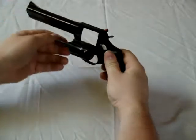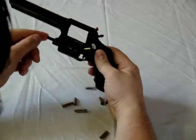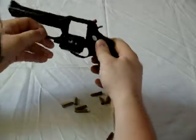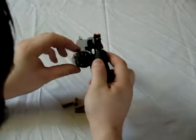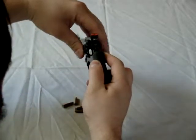Tilt the gun slightly upward and actuate the ejector rod to eject all the rounds. Then visually inspect all the cylinders to make sure there's no ammunition left, and rotate the cylinder back into the gun.